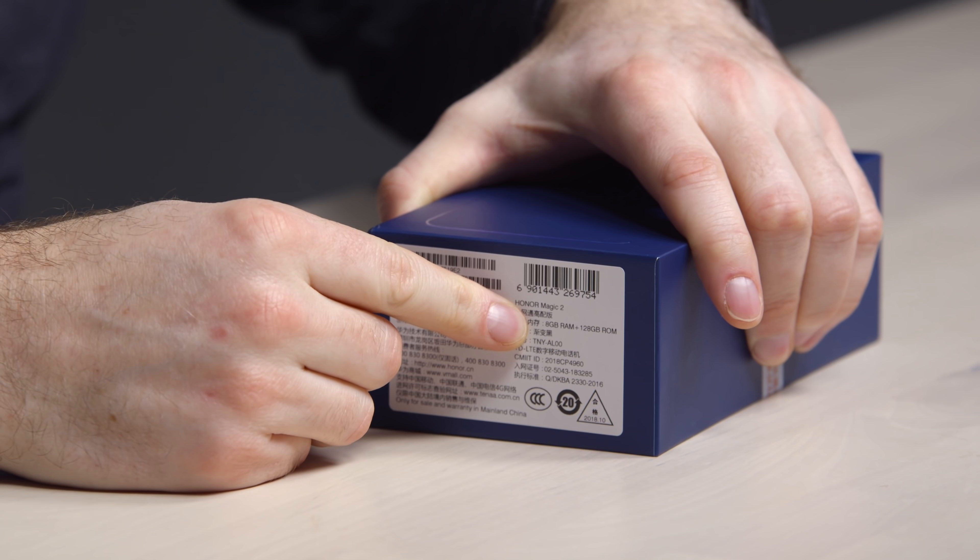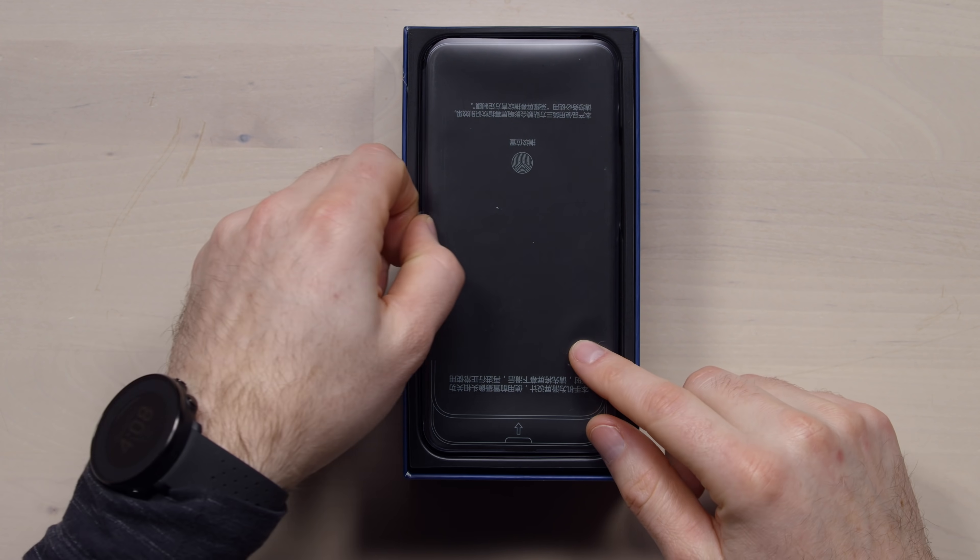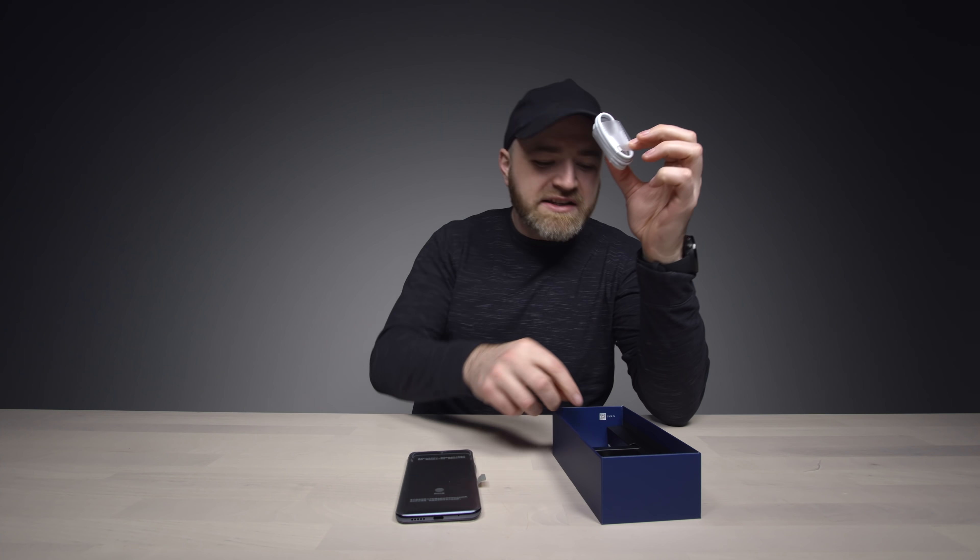This is the Honor Magic 2. This is a slider phone — like the old days. This one is different in the sense that the goal is to unveil or hide the front-facing camera equipment. This model has 8 gigs of RAM and 128 gigs of storage. It's currently only available in certain regions — I've got Chinese writing on the unit itself. There's a Type-C cable and a Type-C audio adapter, because there is no headphone jack on this device. The headphone jack continues to be neglected.